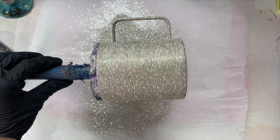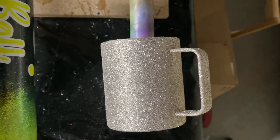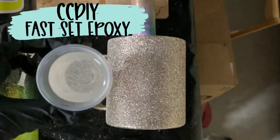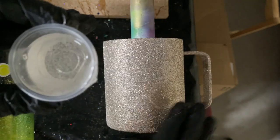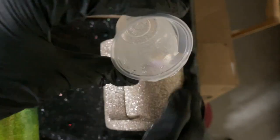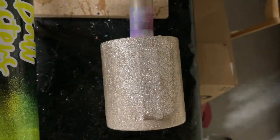I let this dry for about six hours and then I went in with my first two coats of epoxy. I'm using CCDIY's Fast Set Epoxy, applying about 30 milliliters for each coat, and I let them dry just about two to three hours in between each coat.